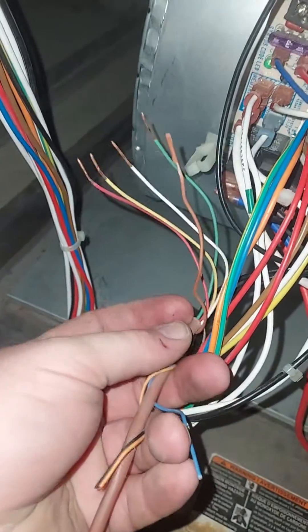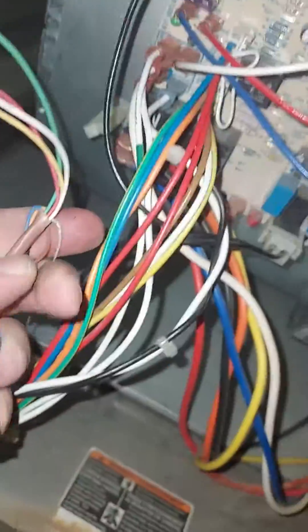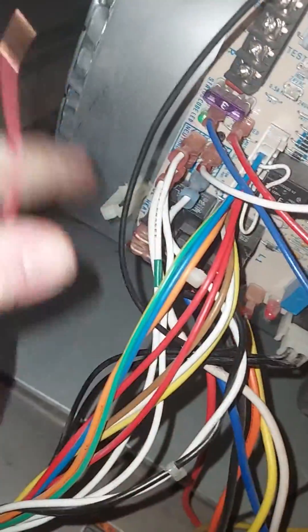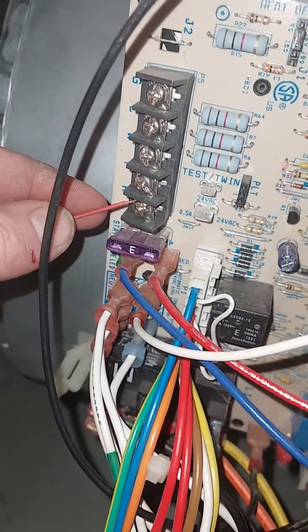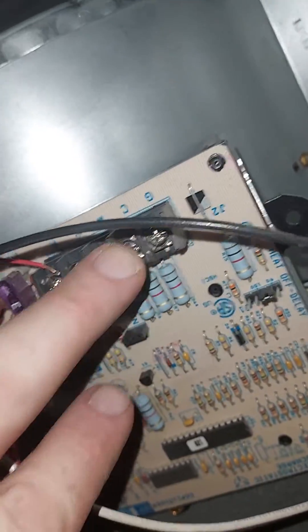Your thermostat wire typically has red, yellow, white, and green — there's a brown that's not in use here. Red is your 24-volt power; put it in the R terminal, it'll just slide in. Yellow goes in Y, white wire goes in W, and green is your fan.